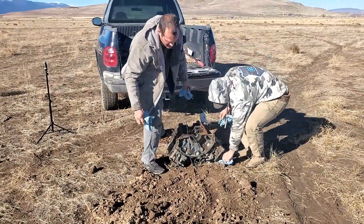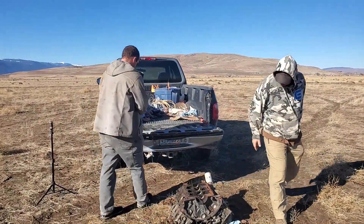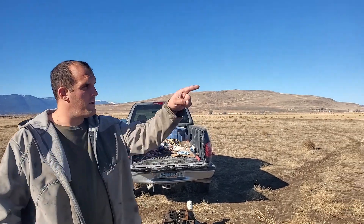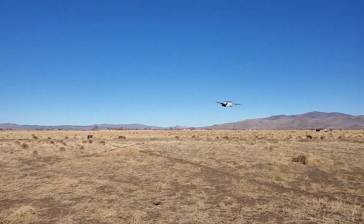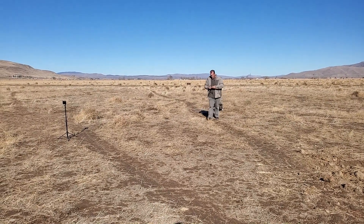It might be a little bit more than 200 pounds — it's pretty heavy. We've got two cameras: a slow-mo camera, this camera, and a drone.